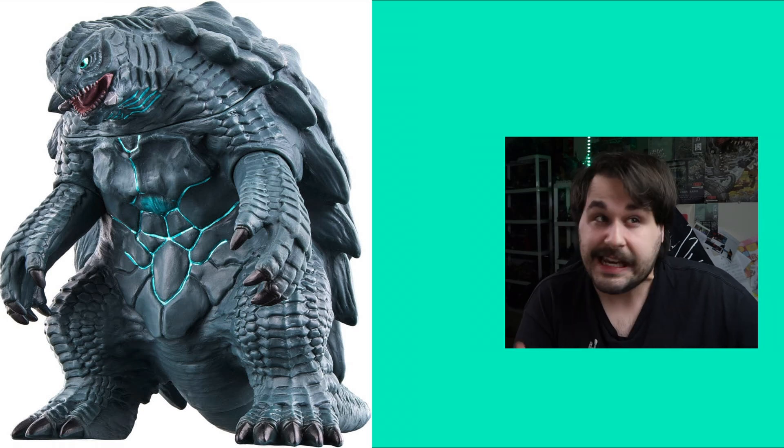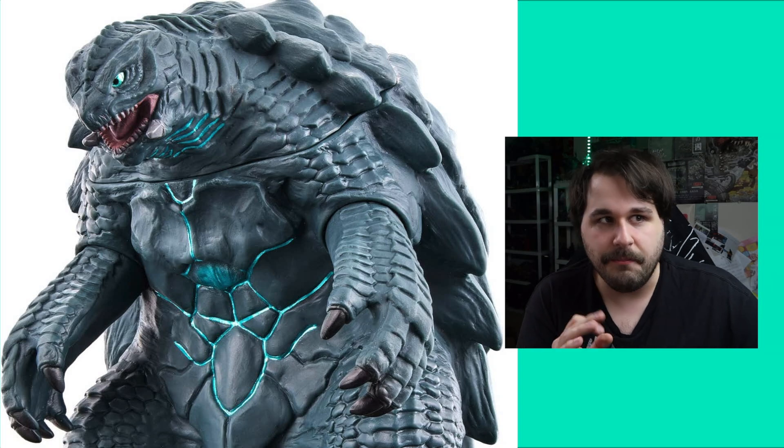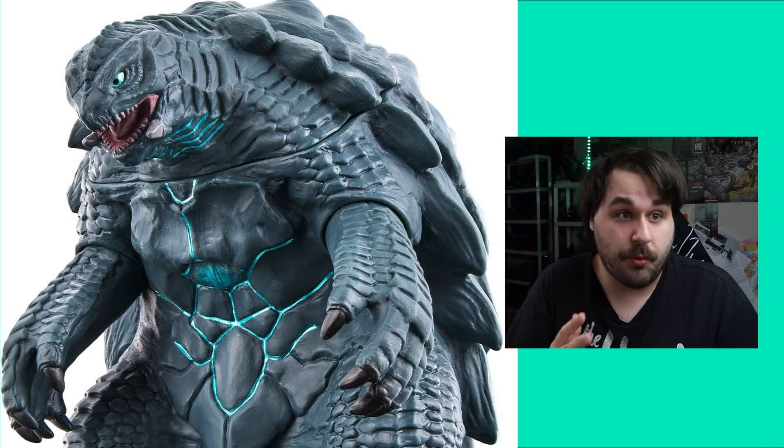But now let's get to Thicamus Turtle Suit Prime himself — Gamera. He is a hulking mass of vinyl. He looks to be one solid piece save for the arms, which will likely move. He's still got the whole head thing going on that we've seen on the last couple of Gamera figures. Likely no articulation, which doesn't bother me too much. Love the metallic blue on the neck and on his chest area moving into his crotch — it's looking really good. He's a Jiffy Pop bag of Thicamus. I love it.